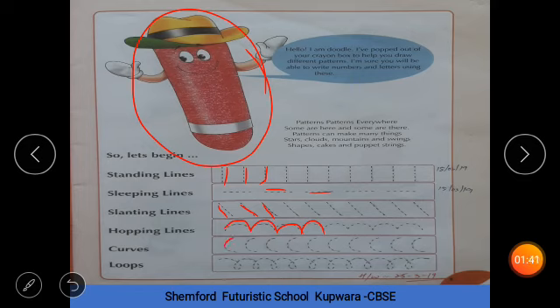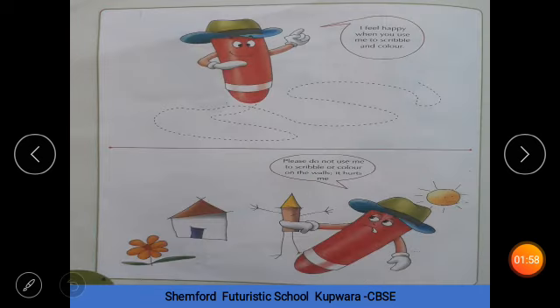And these are curves. And the last one is loops. Yes, these are called loops. You have to draw them like this. See, now what do we do here? We have to make them like this. You have to trace them like this.